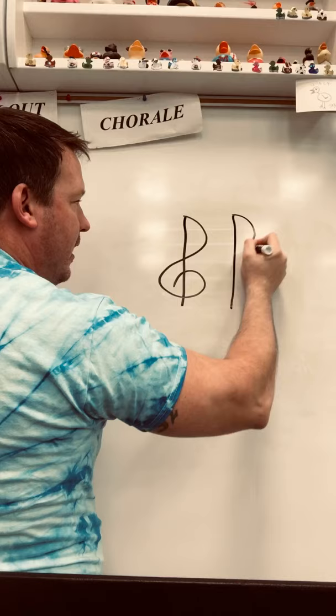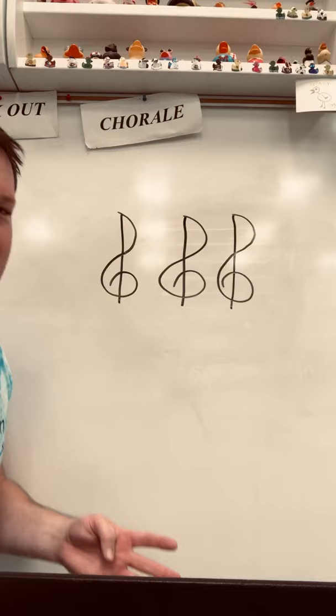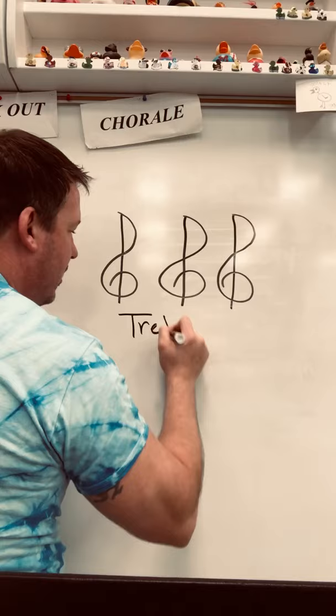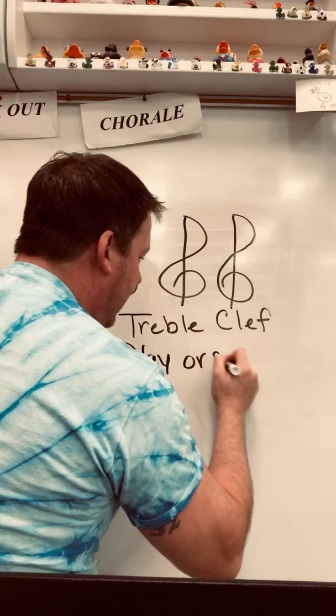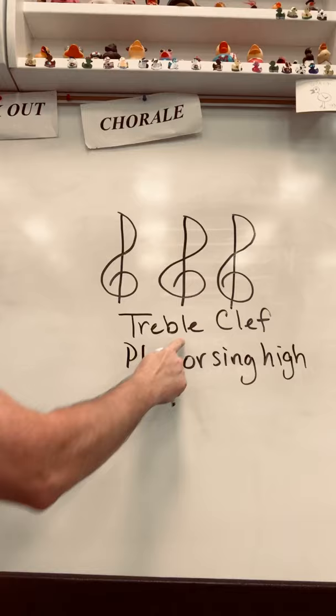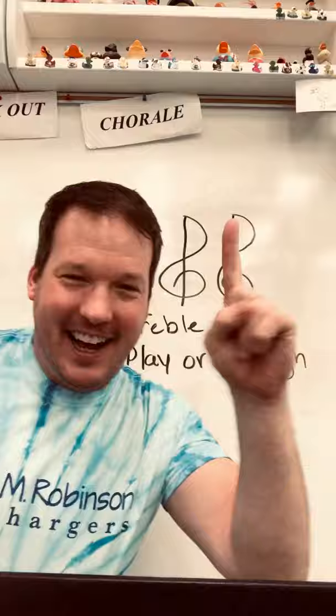I'm going to teach you how to draw this. We're going to do a straight line, the letter P, and the number 6. This is called a treble clef. And a treble clef means you're going to play or sing high. Treble clef — play or sing high.